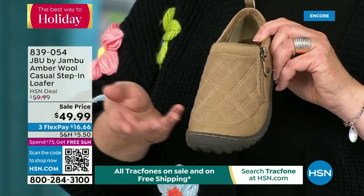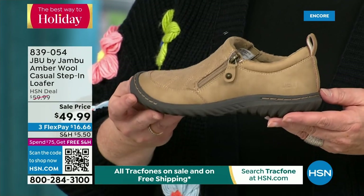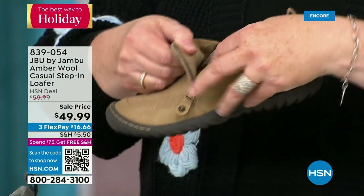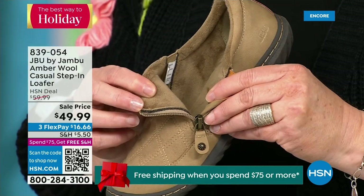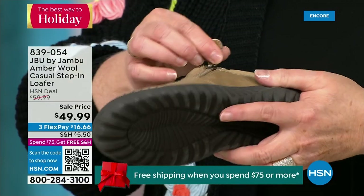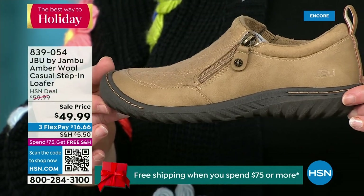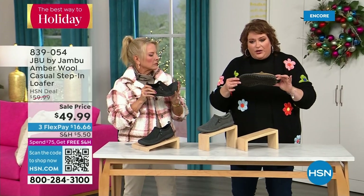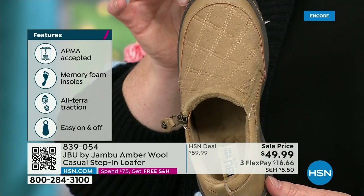There are many different incarnations of this style. When you open it up, that micro terry on the inside is super soft — there's a reason we do this at Jambu: you don't have to wear socks. Because it's so ultra soft inside, it feels good. This shoe is designed to be worn outside — Jambu is about the adventure. When you leave the door, we're by your side for whatever the adventure holds: hiking, walking, or errands. The All Terra traction on the bottom is fabulous. This is APMA accepted — foot doctors acknowledge that with daily use it's very good for the health of your foot.